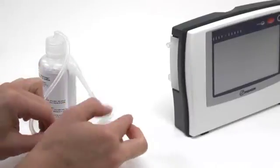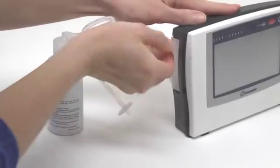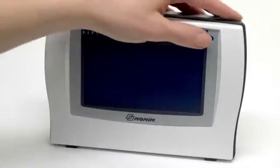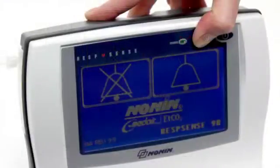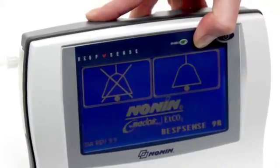First, attach the calibration apparatus to the moisture trap. Turn the monitor on. When the Nonin logo appears, press and hold the audible alarm pause resume button.